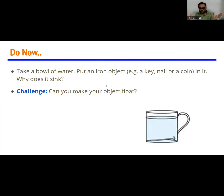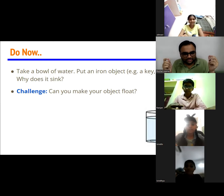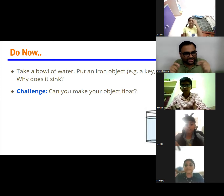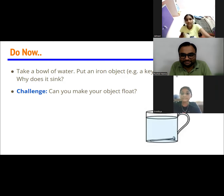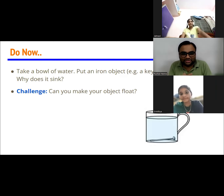Take a bowl, fill it with water, and just drop a key or a nail or whatever you have into it and tell me what happens. I think everyone will observe that the key actually falls and sinks into the bowl. So, that's the question.